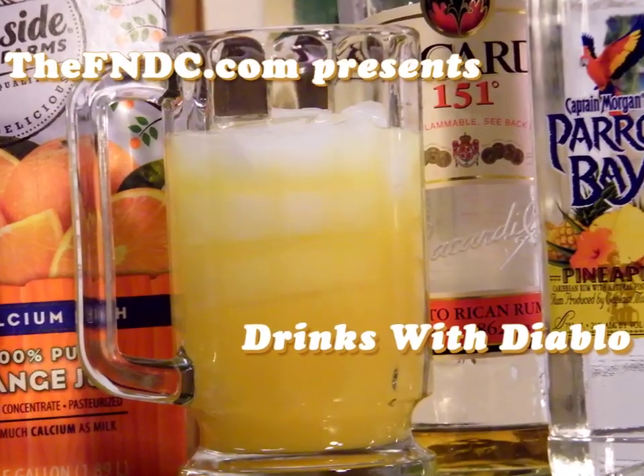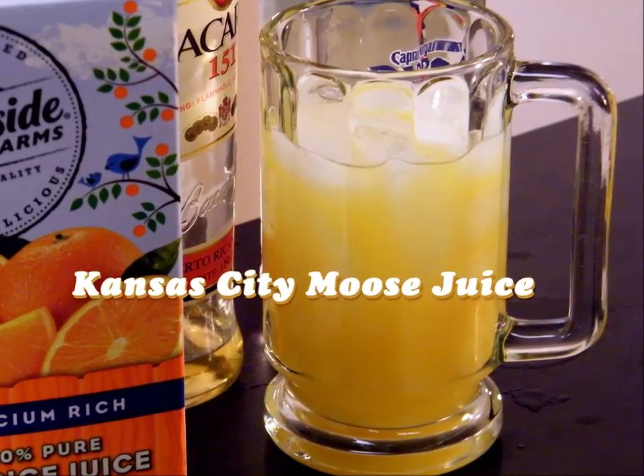I think it's time for some Kansas City Moose Juice. Welcome back to Drinks with Diablo. This is your host, Johnny Diablo, and today I'm bringing you a viewer request.